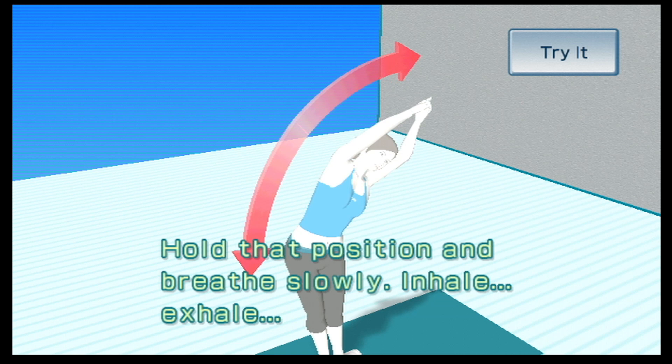Hold that position and breathe slowly. Inhale. Exhale.